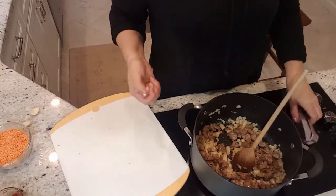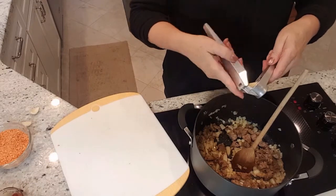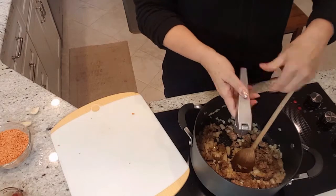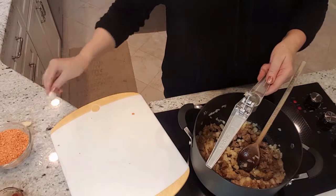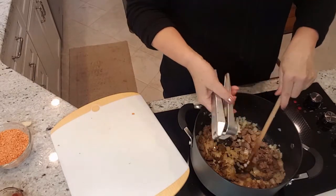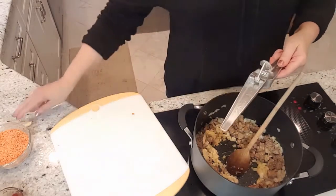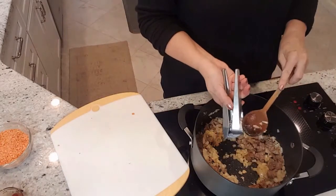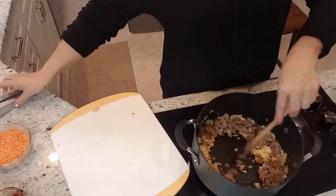I'm going to add three cloves of garlic. I'm using my garlic press rather than mincing the garlic. I like to use my garlic press when making soup because the garlic really does meld into the soup more — you don't get pieces of garlic in your mouth. Stir that around for about a minute.